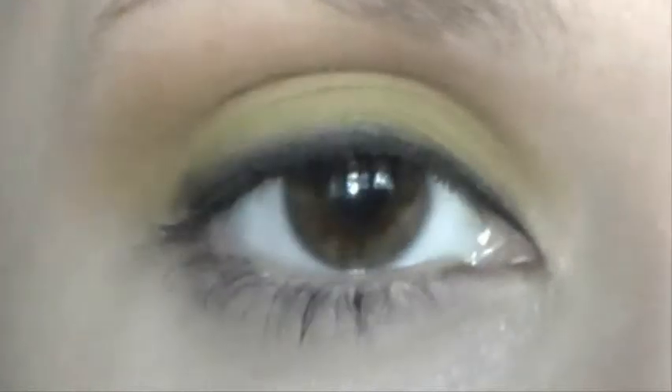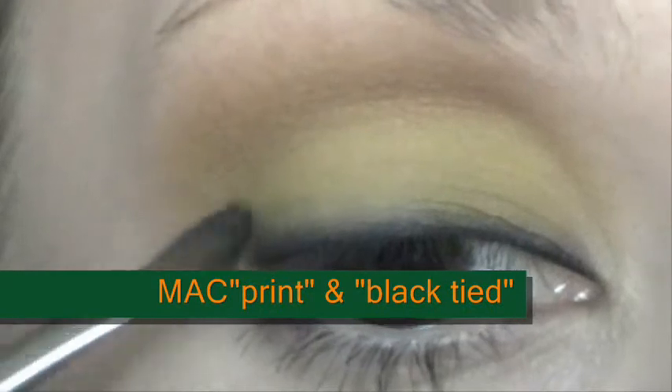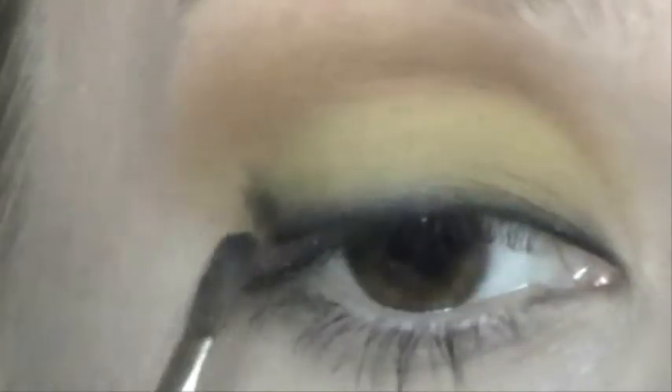Clean any unnecessary eyeshadow with a Q-tip. Then mix those colors again and work the outer corner.